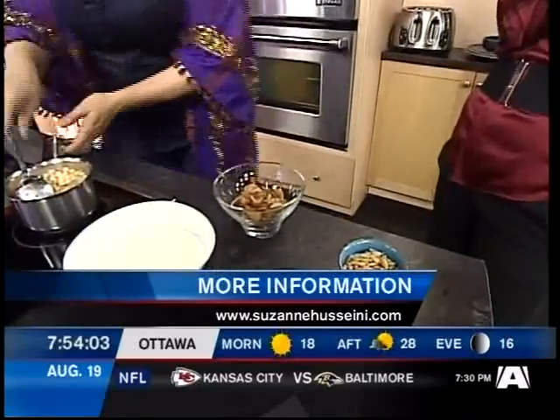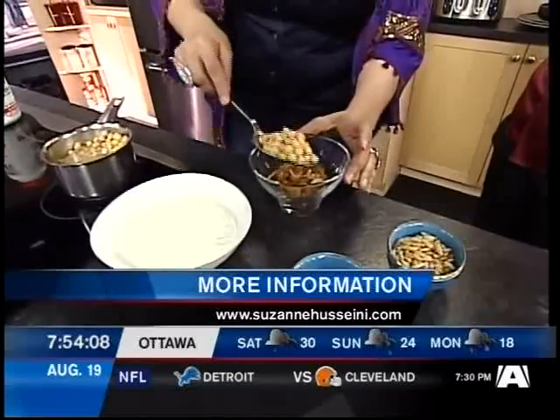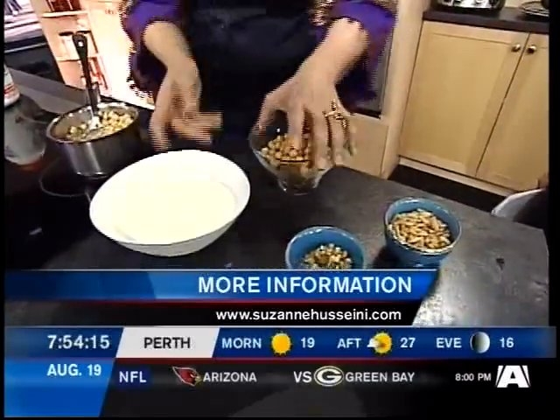I've just warmed up some whole chickpeas that are going to go on top. So I'm essentially making a little parfait — a savory parfait. A nice layered breakfast dish, exactly.